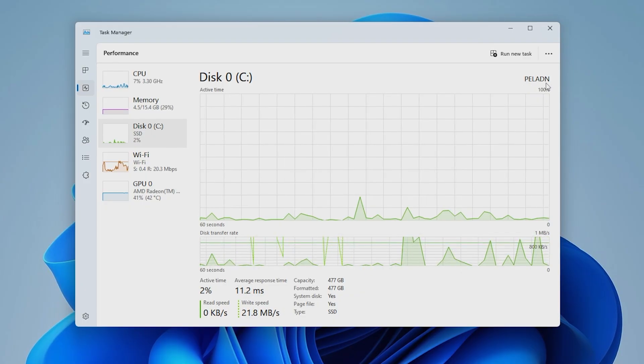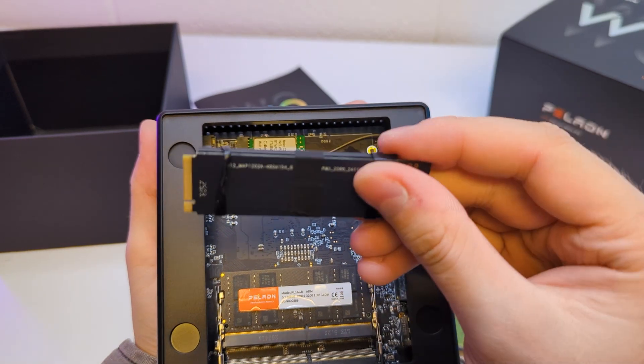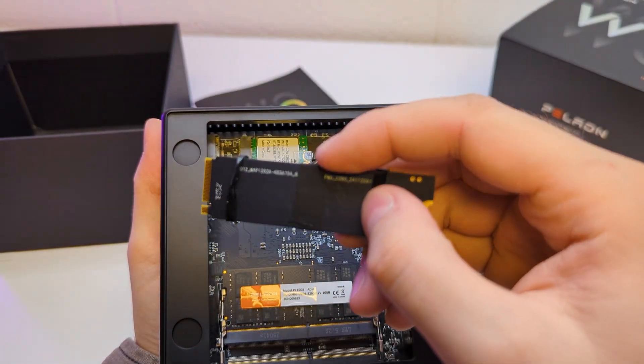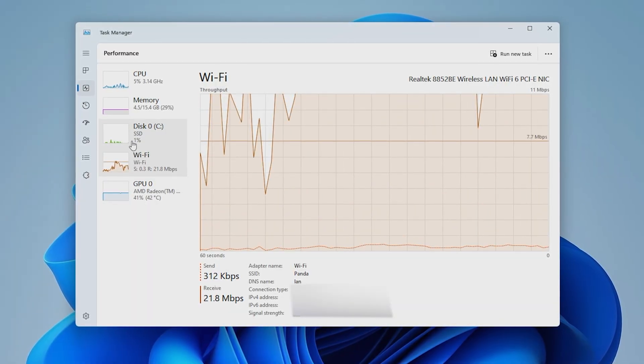Then we have a 500-gigabyte SSD from Paladin. It showed good speeds — 3200 MB/s read and 2600 MB/s write. Capacity-wise it is a comfortable minimum that should be enough for many tasks. The PC also comes with Wi-Fi 6 and Bluetooth, and I can say both worked well, connecting everything I needed smoothly.